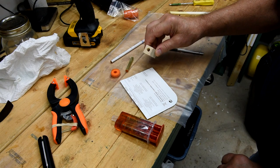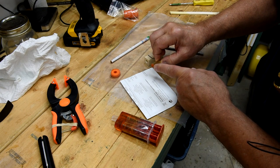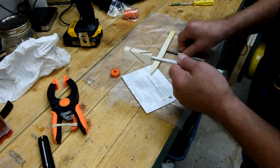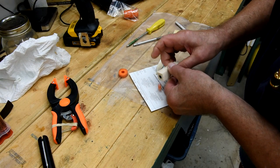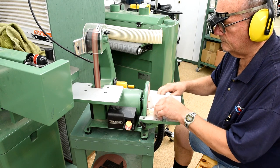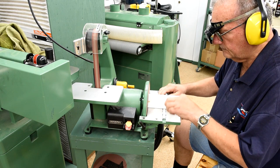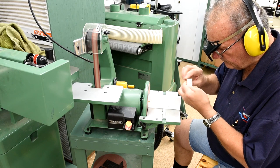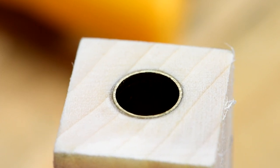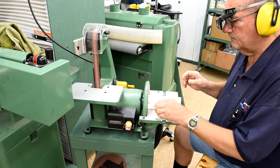I drilled the hole in the blank the same way as I did the others, and I'm going to glue it in now — but instead of using CA glue, I'm going to use epoxy. I've plugged one end with wax. Now, it's very important when sanding these to the right length — whether you're using a sander or a barrel trimmer — as soon as you touch the brass tube, you stop. Going any further will only make it shorter, and eventually the nib will always be sticking out.